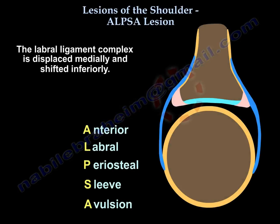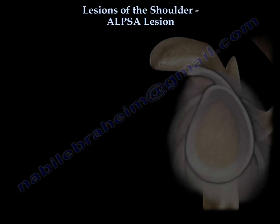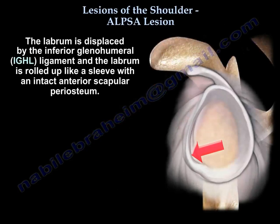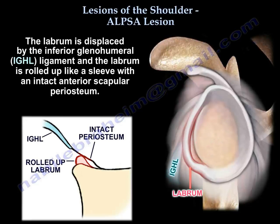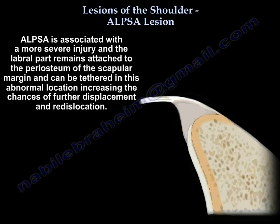The labrum-ligament complex is displaced medially and shifted inferiorly. The labrum is displaced by the inferior glenohumeral ligament and rolls up like a sleeve, with an intact anterior scapular periosteum. It is associated with a more severe injury.